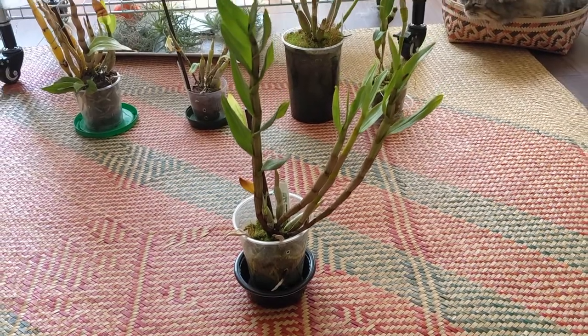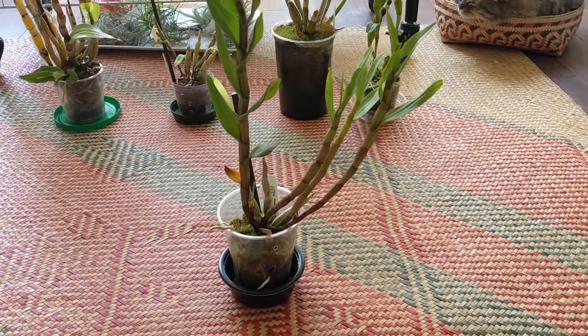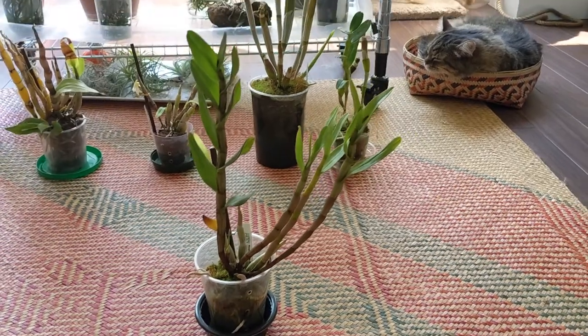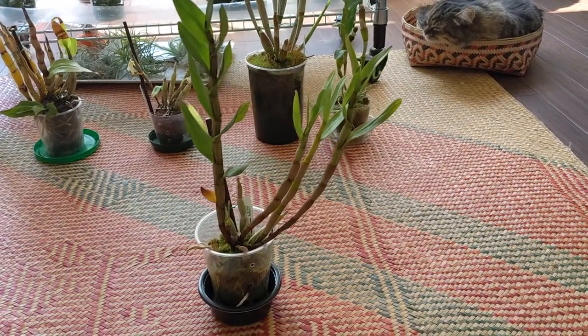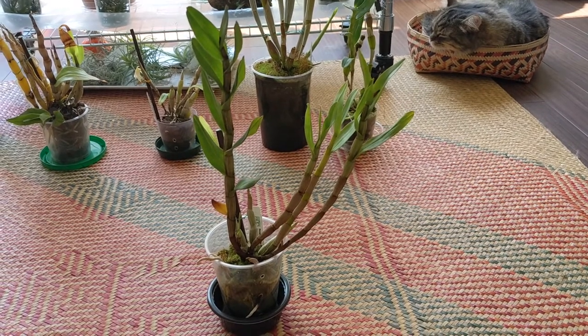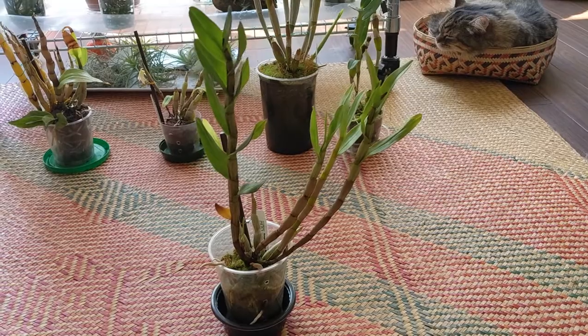This one is dendrobium virginium. This one has also done very well for me. This is the latest growth and it's very very tall compared to the previous growths. However, there's no signs of buds or flowers or anything like that on this plant, but it seems overall very healthy.